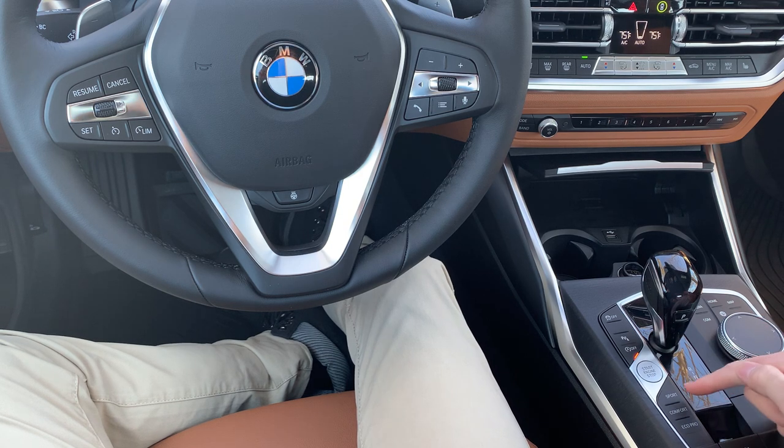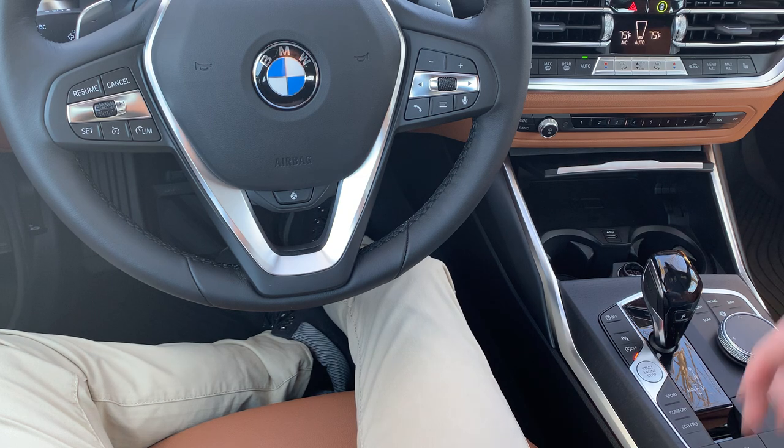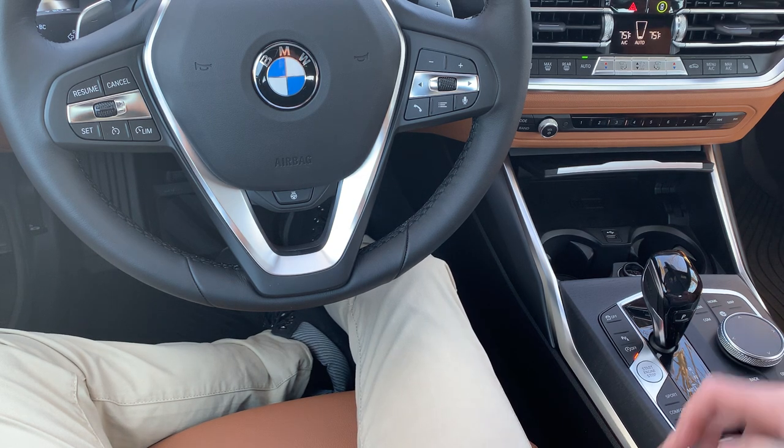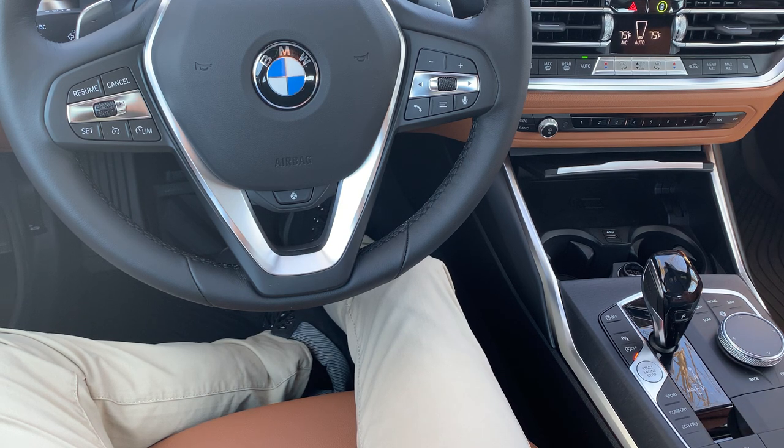Coming down a little bit further, we do have our driving modes — we call that your driver experience control. It defaults to comfort mode, which is a balanced setting between sport and eco pro. When you jump up to sport, you have more horsepower, more torque, opens up both exhausts — just much more dynamic feel. When you fall back to eco pro, it's going to be much more efficient — think of it as a longer road trip, and it really does work. The live cockpit changes, you have different notifications and gauges, so it can be a very efficient vehicle if you choose to use that technology.